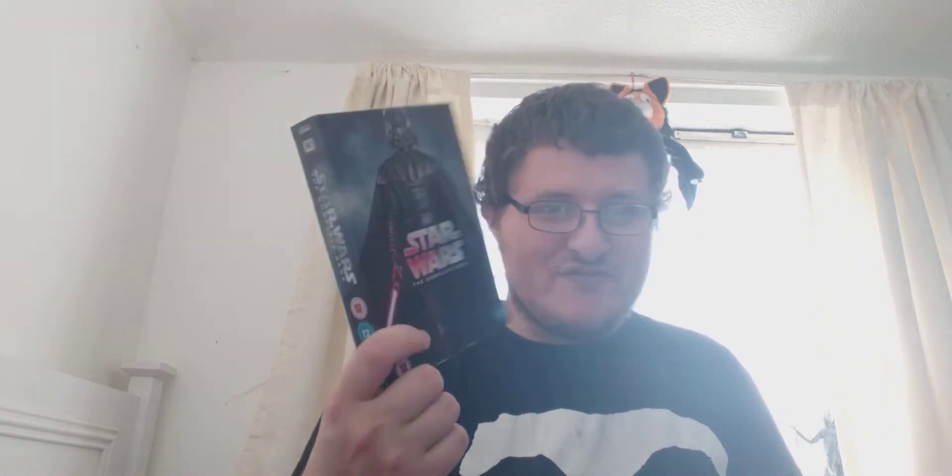This nine-disc set is probably my favorite due to the embossed artwork — I love Darth Vader. That was my quick showcase of my Star Wars blu-ray collection. I hope you enjoyed it; don't forget to like, subscribe, and comment. See you in my next video, take care, bye!